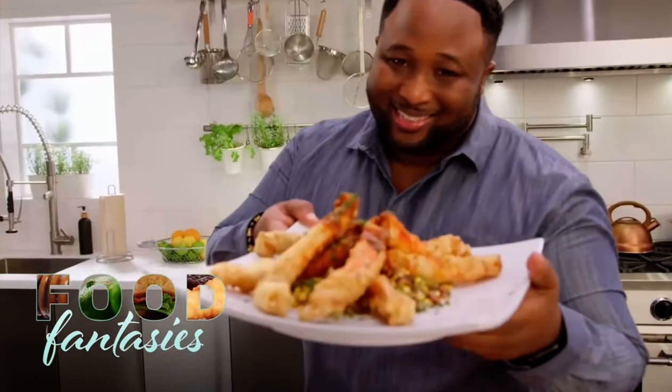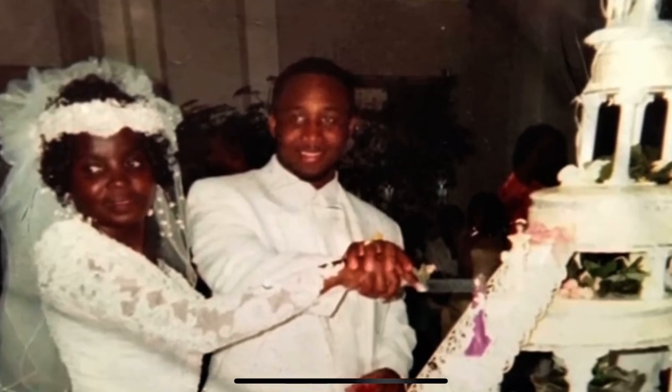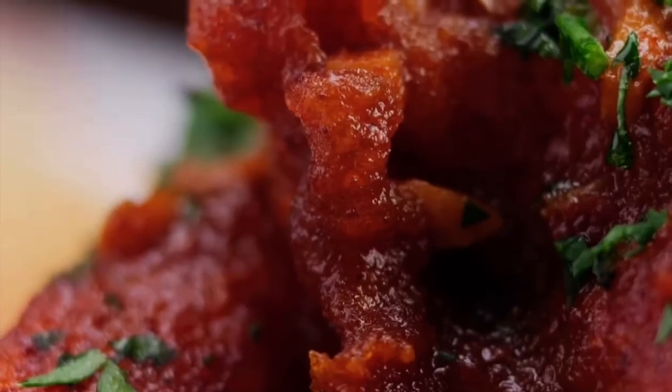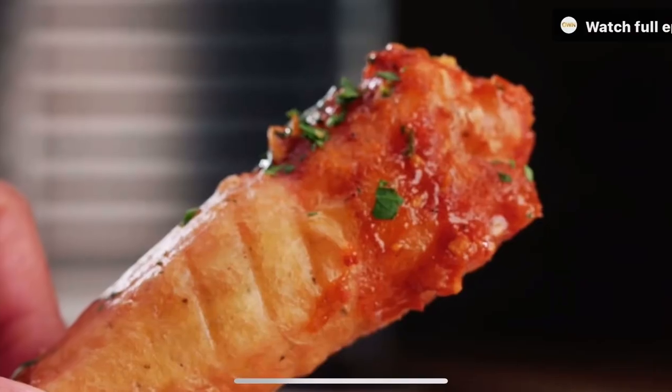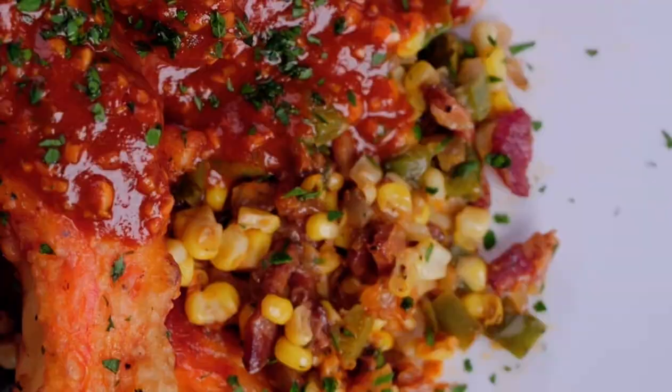Not only was this dish inspired by my love for eating shellfish growing up, but this dish also helped me land my wife of 21 years. I'm Jannard Wells — chef, cookbook author, restaurateur. And my fried Hall of Fame dish: Cajun king crab legs fried with a bacon skillet corn. That deserves a trophy all by itself.